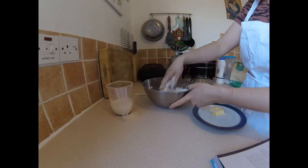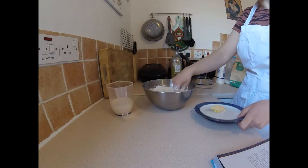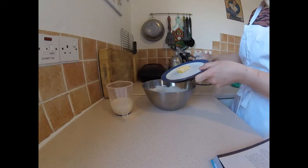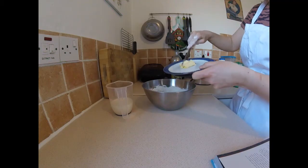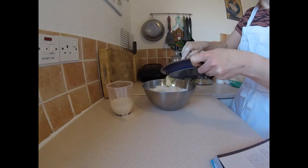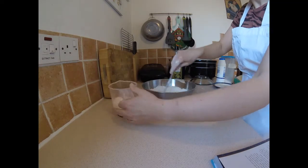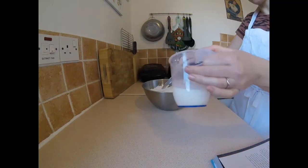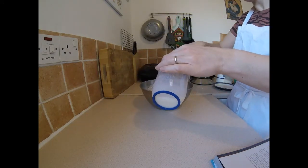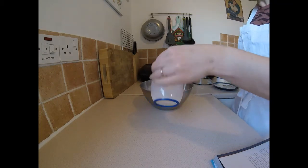Mix in the dry ingredients and we're going to add in 15 grams of softened butter. Put it in the microwave for about 15 seconds. And 160 mils of warm milk — also put it in the microwave for about 20 seconds.